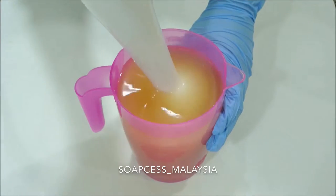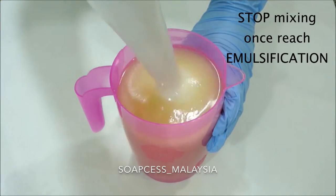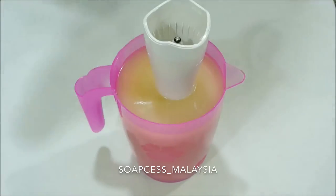Here you can see there's some oil floating. You want to stop once you can no longer see any oil floating on the surface — this is where we have reached emulsification.